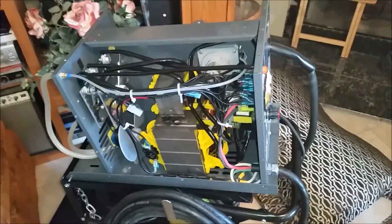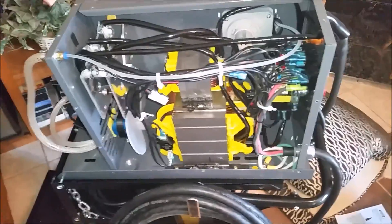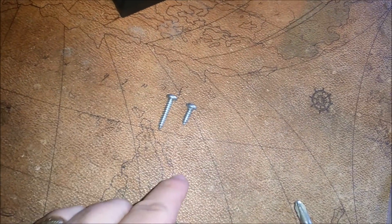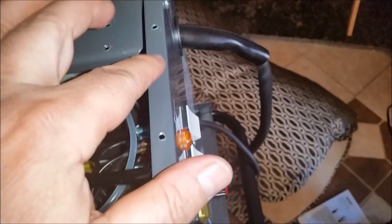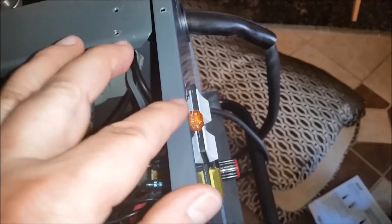We're going to put the cover back on, but I did want to show you something: the handle has longer screws, so when you take it apart make sure you put the handle screws back in the handle — the shorter screws are for the case. The other thing is, these edges get little burrs on them, so be careful. I already cut my finger on one. I took a file and knocked them down a little bit.